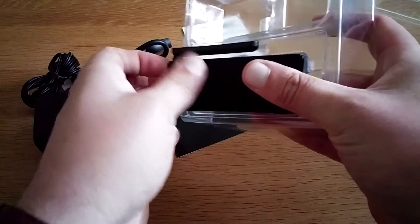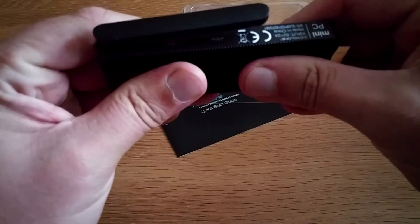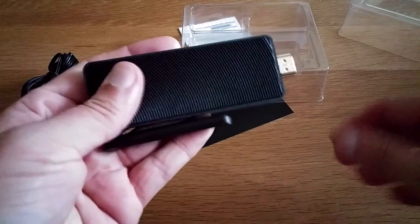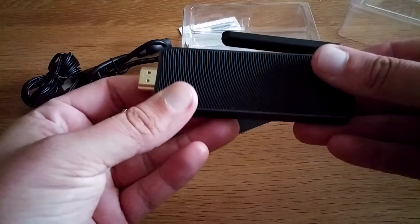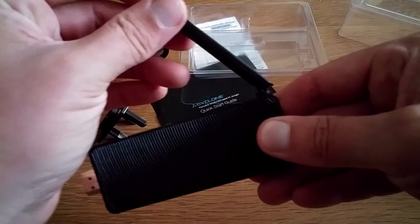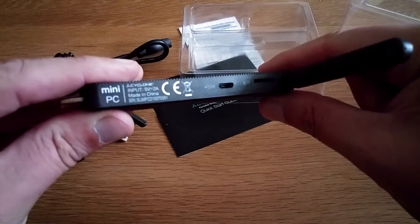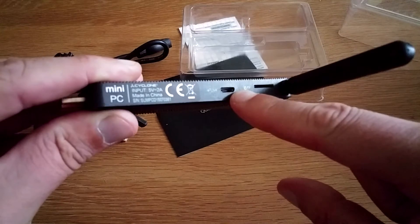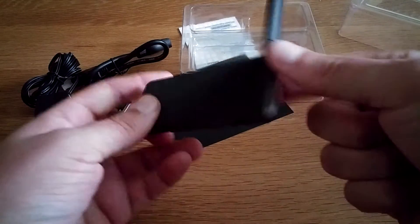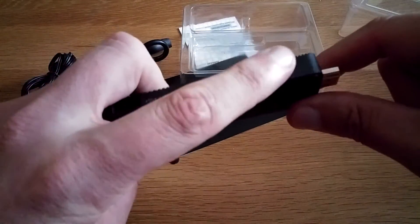It actually feels really, really solid and I like that — it's got a bit of weight to it as well. Hopefully it'll be all right sticking out of the telly. There's your aerial for the Wi-Fi to help things along, a TF card slot and micro USB slot there as well. There's another micro USB slot, a USB port, and obviously there's your power switch.